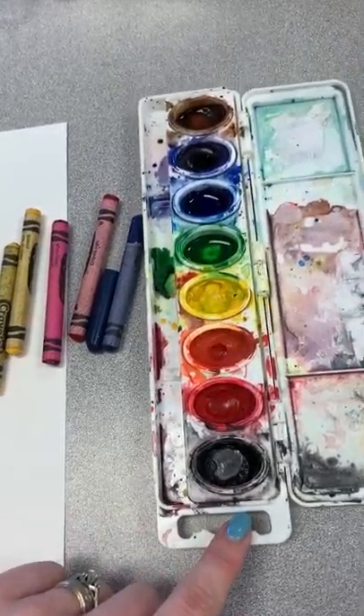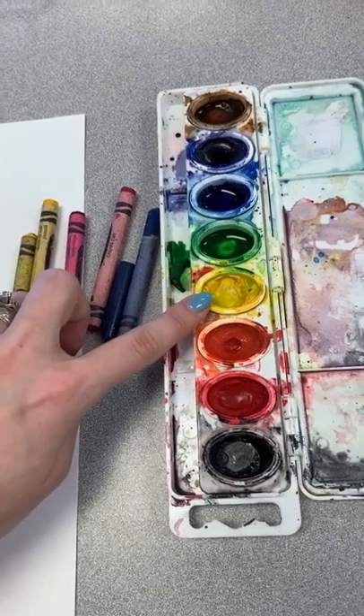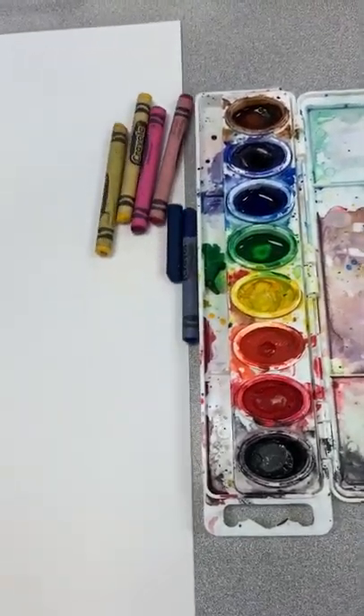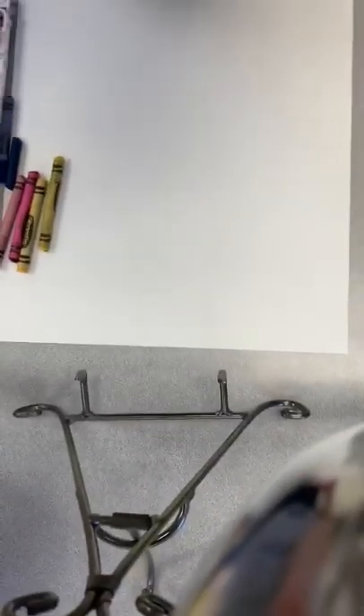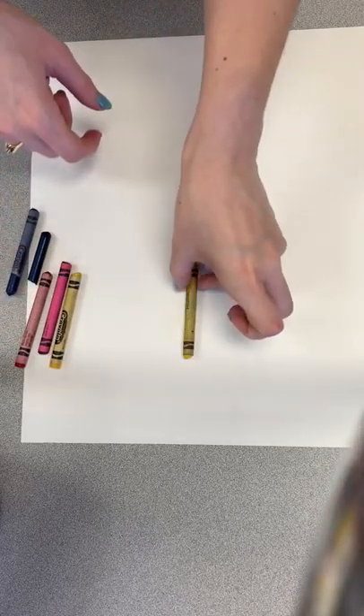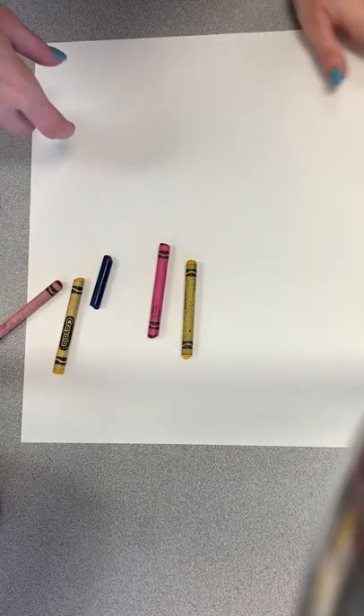If we're using primaries, remember blue, yellow, and red are the only ones we're going to be using today. No crayon is a bad crayon — always remember that. So if you get one that's maybe broken or a little shorter, that will be just fine.